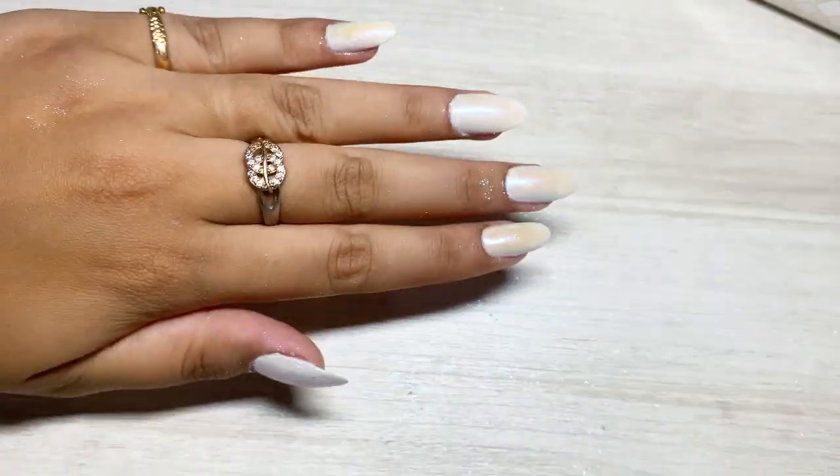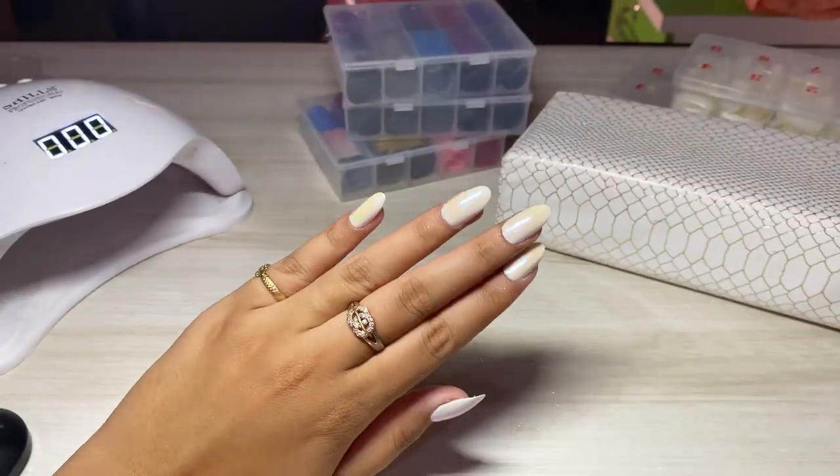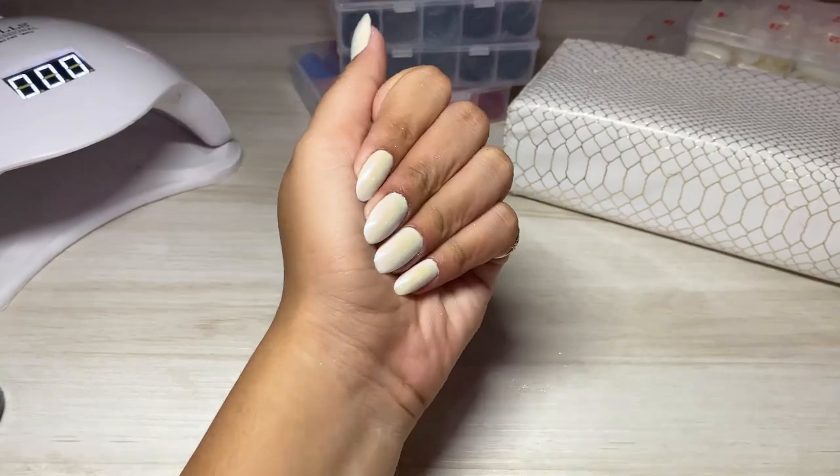This is the chrome result. And this is the result after cleaning them off and applying top coat.